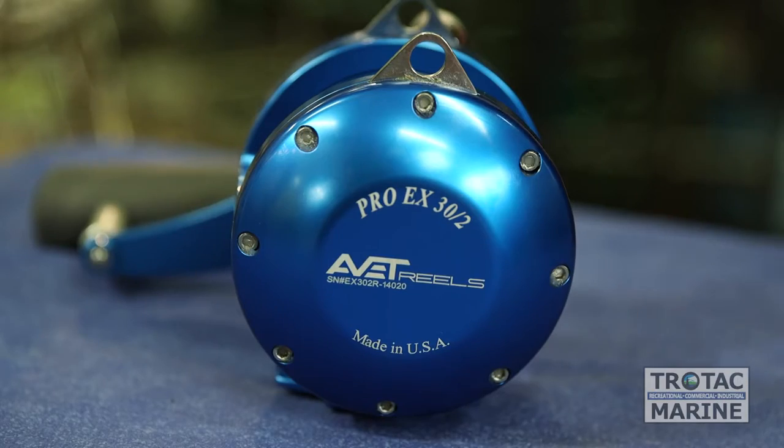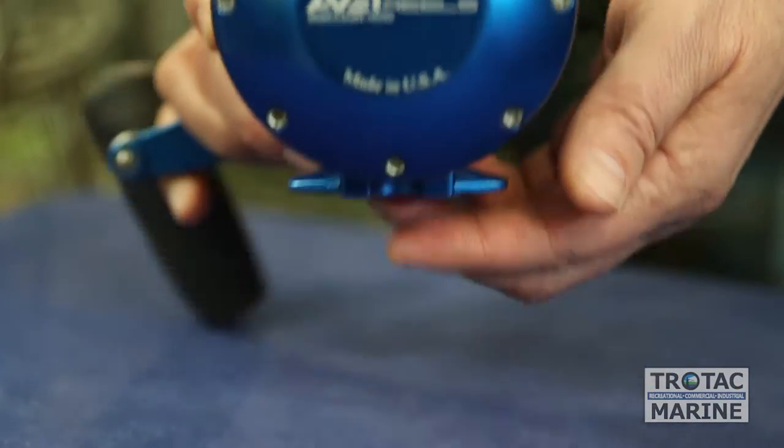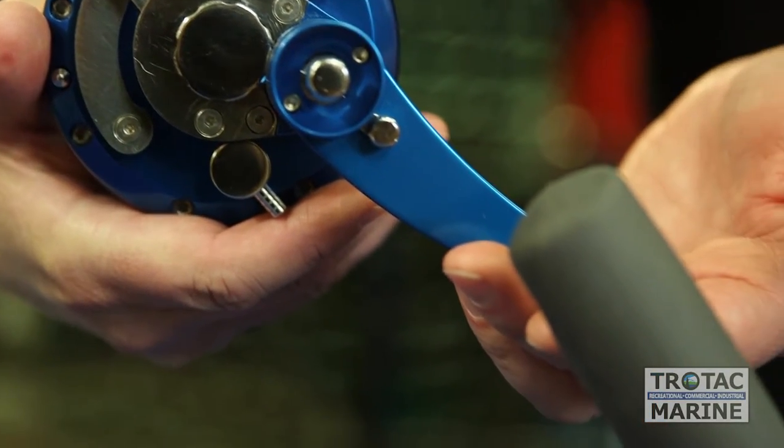One of our top selling reels for the offshore albacore tuna fishery is the EX reel — a much heavier reel designed for big game fish and blue water pelagic species.